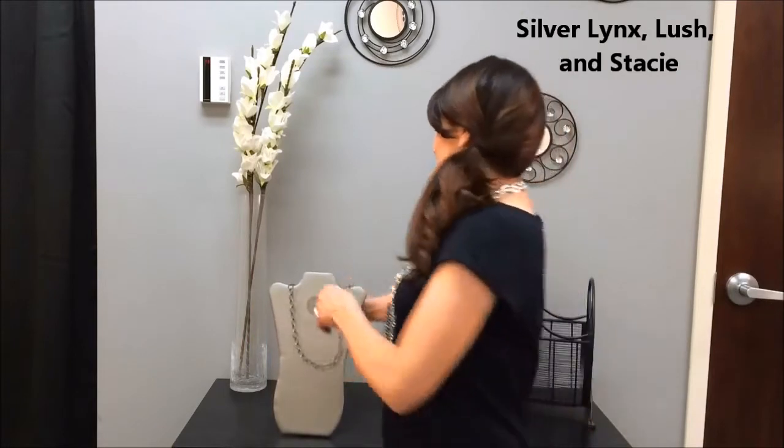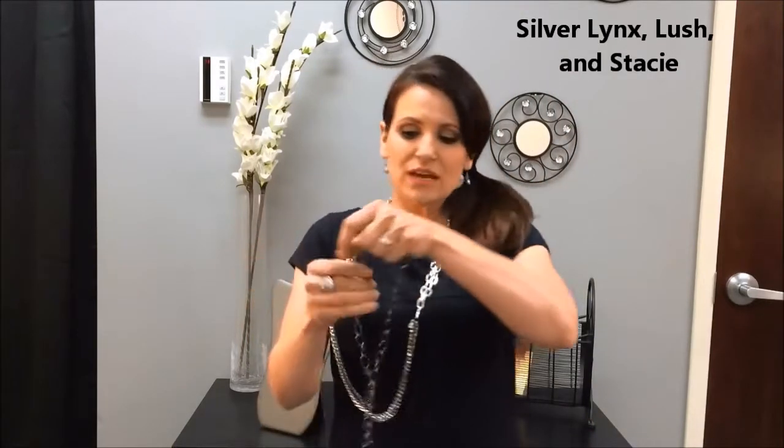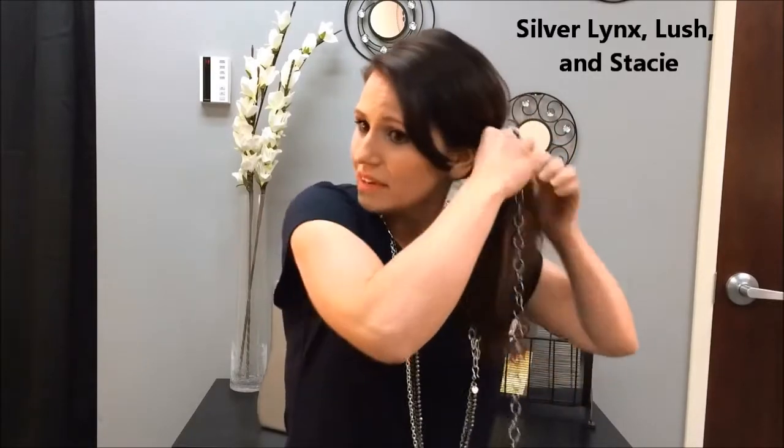With the Stacy I'm going to show you what we call the pony wrap. What you want to do is put your hair in your ponytail first and use a hair tie or rubber band so it's nice and secure. Then you're gonna take one hook and hook it right to that rubber band, and then just start wrapping it around your ponytail right around that rubber band, and just keep wrapping it until it's all the way around.